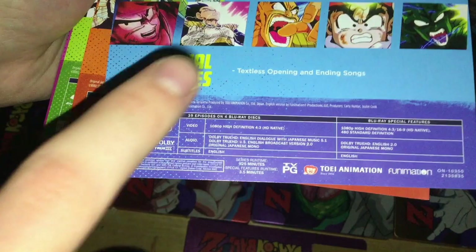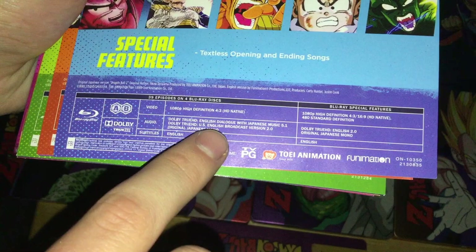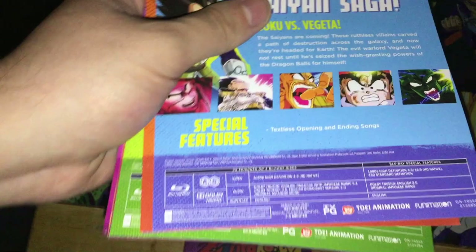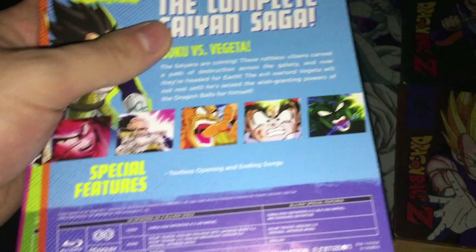These disc specs apply to all of the sets. They're regions A and B. Video is 1080p HD 4x3 HD Native. Audio is WTrueHD English dialogue with Japanese music 5.1, and WTrueHD US English broadcast version 2.0.